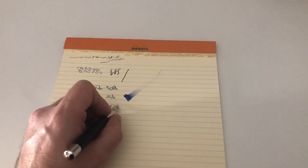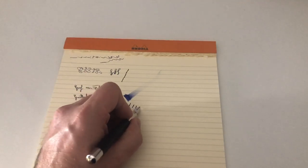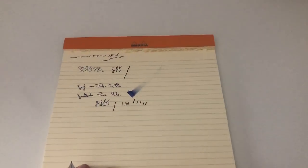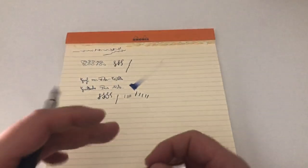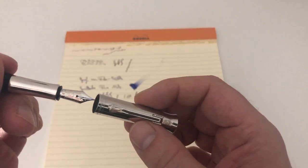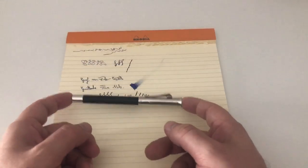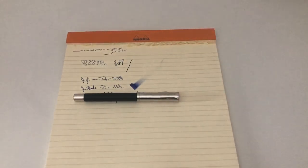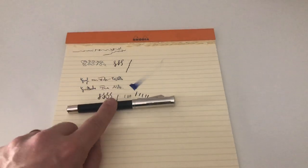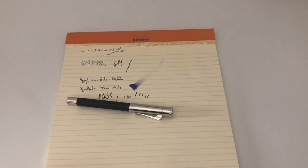If you apply just a little pressure you get some really nice line variation — great for a signature, though I wouldn't use it that way all the time as it's not what it's meant for. That was the Graf von Faber-Castell Giosch. Thanks again to penoblo.de for sending this over for review, and I'll see you at the next one. Ciao!